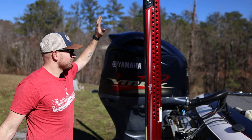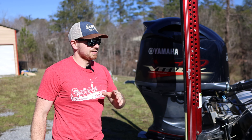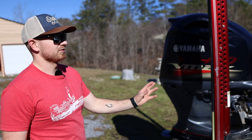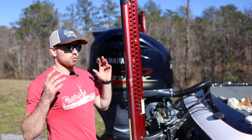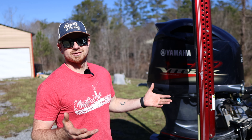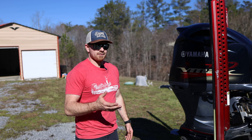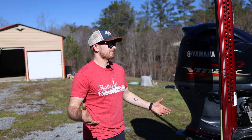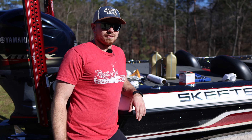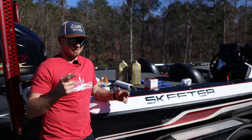Now we gotta put her top back on and that's a wrap on changing the oil on a Yamaha four-stroke. I'm telling you, if I can do it, you can do it. Save your money — dealers want to charge a pretty hefty price for this when in reality you can do it yourself for like $125 to $150. I'll link the kits in the description, that's all you need. Hope y'all had a good Christmas, hope you've been catching them. It's February now, hopefully we'll have some warmer days so we can get on the water. If you learned something today, drop a comment, share the video, like and subscribe — that's it!